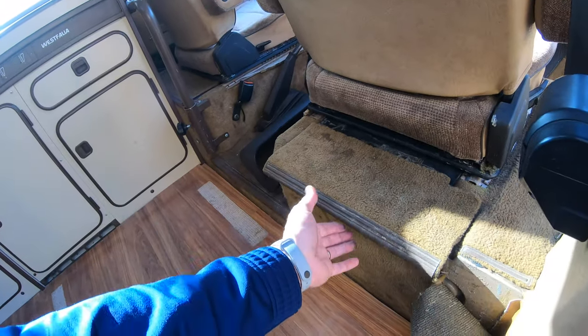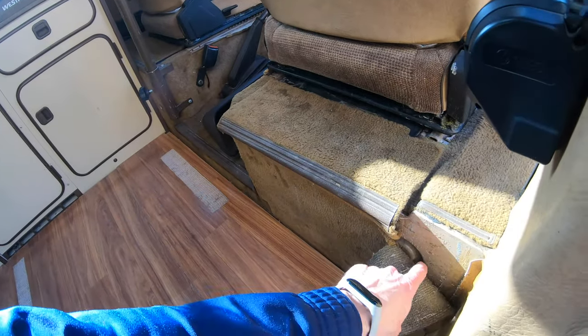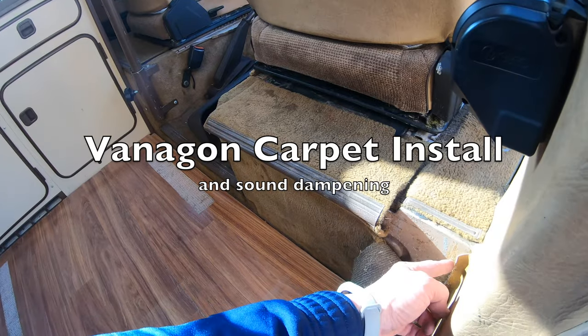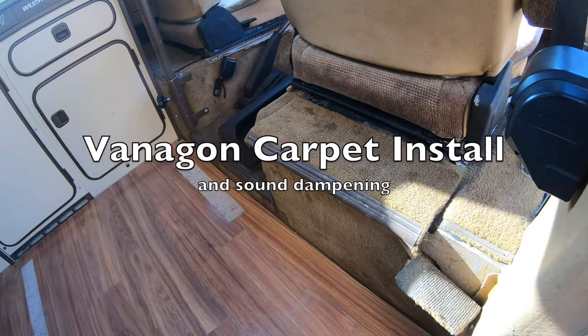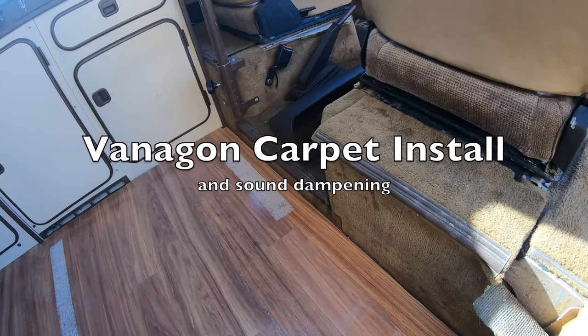This carpet is hideous — that's pretty much a fact. Remember when I showed you the initial view of the van I purchased? Yeah, this carpet has definitely got to go, so I ordered some new carpet.